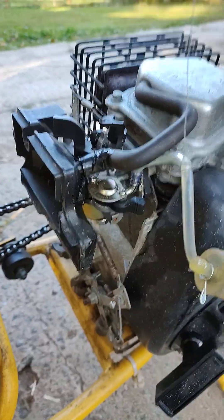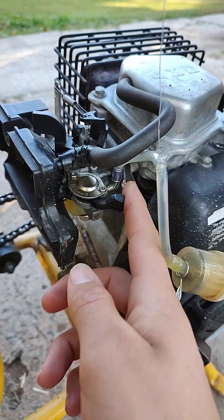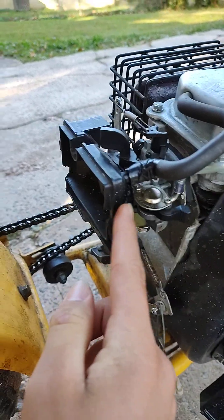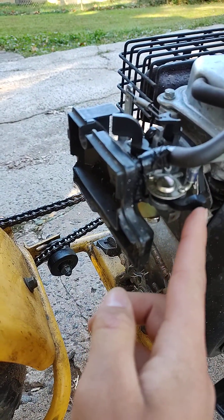Okay, first off, I'm going to show you how to start it. It's actually really simple, but when I first got it, it took a little bit to remember. All you pretty much do is come down here — this is the gas valve. You want to make sure that the gas valve is on. It was in the off position, so you just want to make sure that it's in the on position.